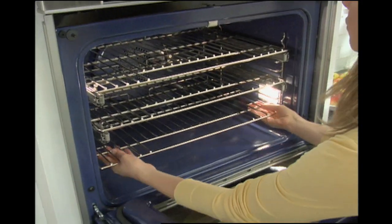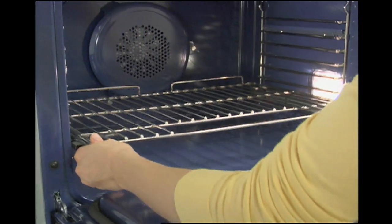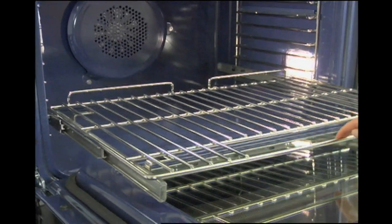Ready your top oven by lowering the luxury glide rack to the second position up from the bottom and extend it easily with the touch of a finger.